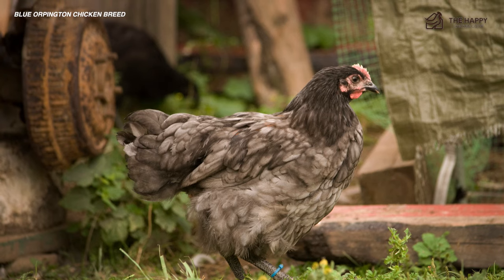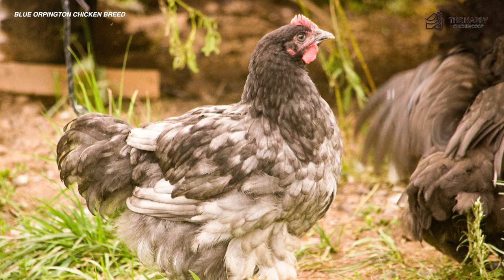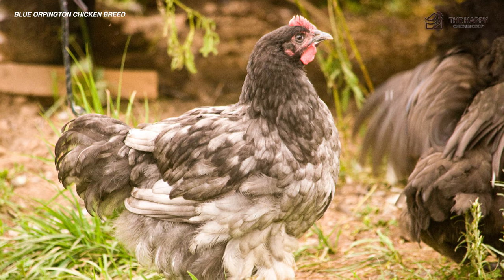Are you in search of a gorgeous Blue Orpington chicken breed? With its beautiful blue feathers, docile disposition, and excellent maternal instincts, the Blue Orpington can easily top the list of hatchery favorites.